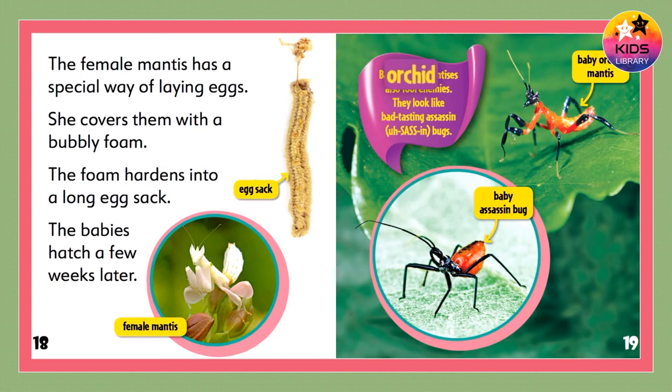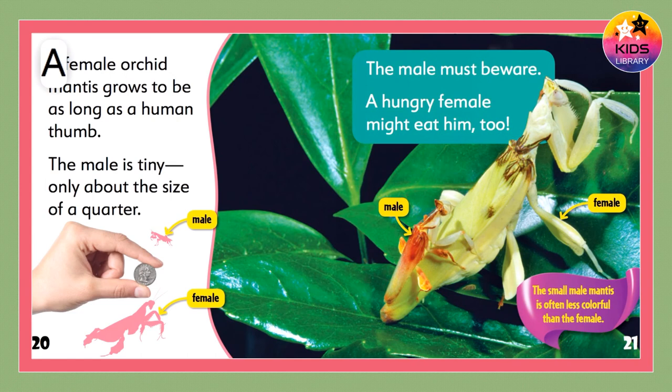Baby orchid mantises also fool enemies. They look like bad-tasting assassin bugs.